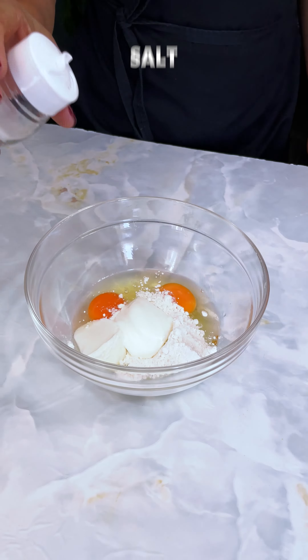Add 1 onion. Then add 1 onion and 1 onion. Add 1 onion.